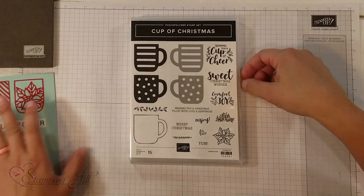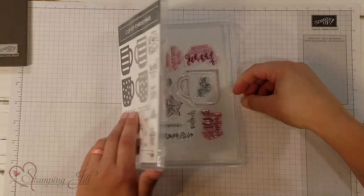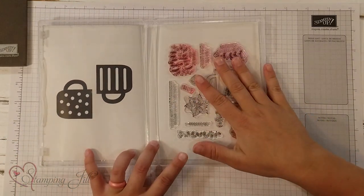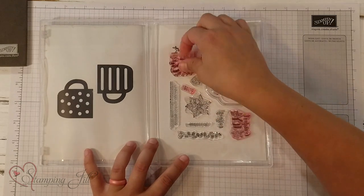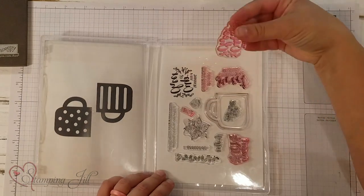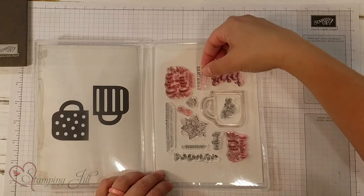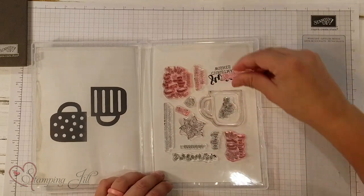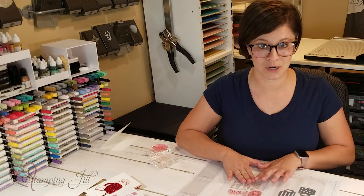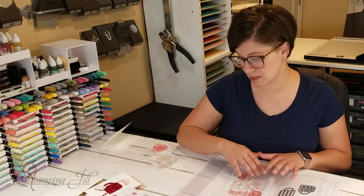First I wanted to show you a little bit about this set. Stampin' Up did something really fun when they created this stamp set. If you open it up, you can see there are places — this is a photopolymer set — and they have printed on this back sheet all of the stamps and where you can put them in there. Do you see that? Such an awesome idea, so you know if you're missing a stamp or where they all go, and keep them nice and organized. I hope that they continue to do this for new sets in the future, because I think it's a great idea.